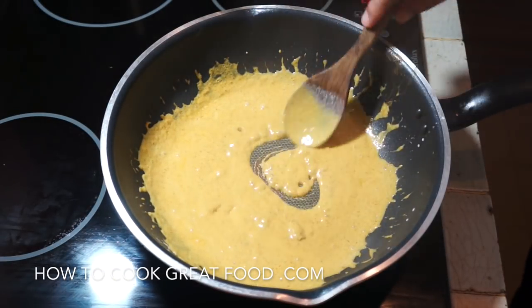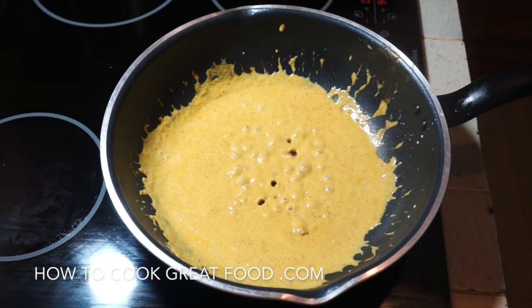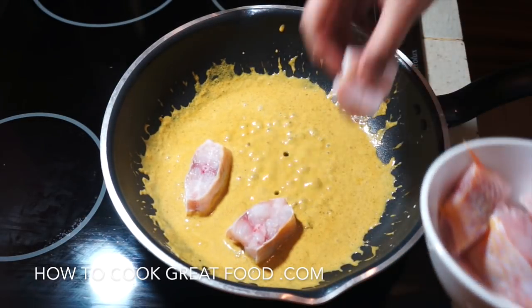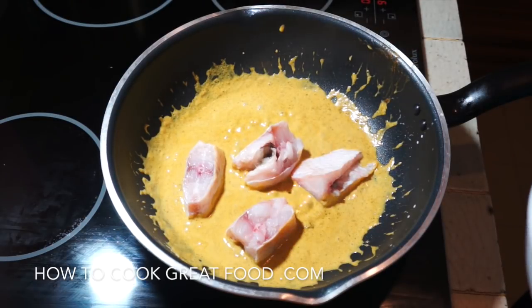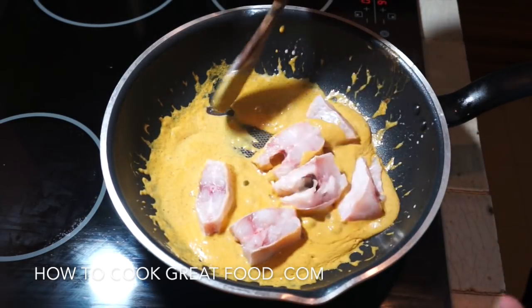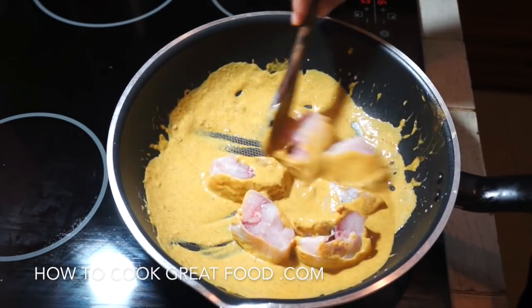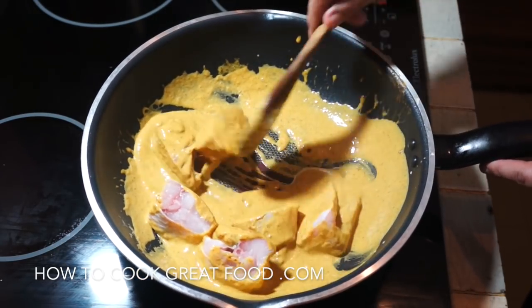We've got a beautiful sauce happening here. Now I'm going to add the fish — I'm using a whole tilapia that I've cut up. If you wanted, you could fry your fish first to kind of seal it — that's up to you — but for me this works perfectly well. We're going to continue cooking this on a medium heat for about another four minutes, stirring all the time.